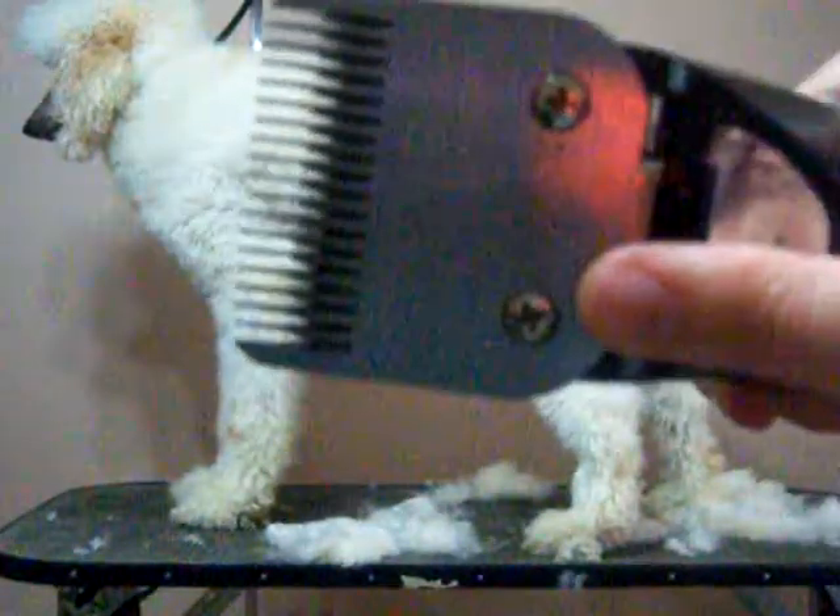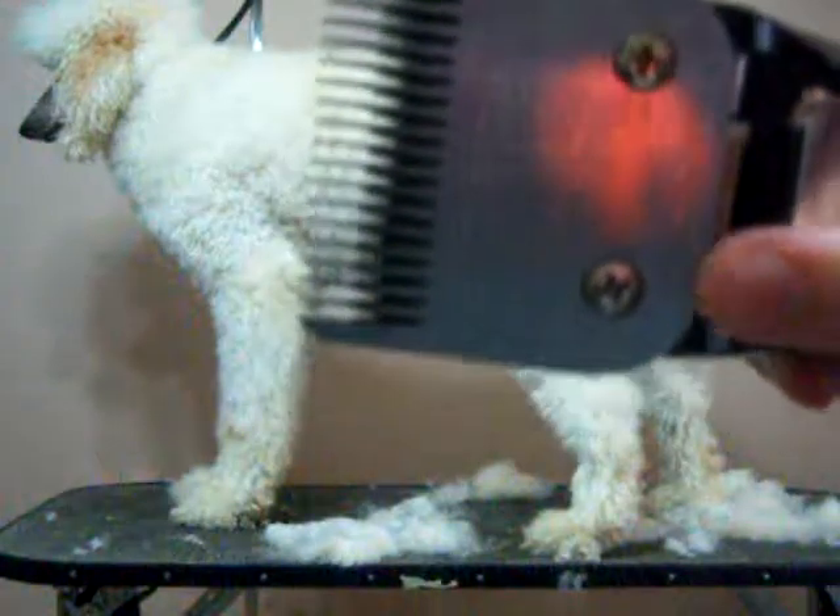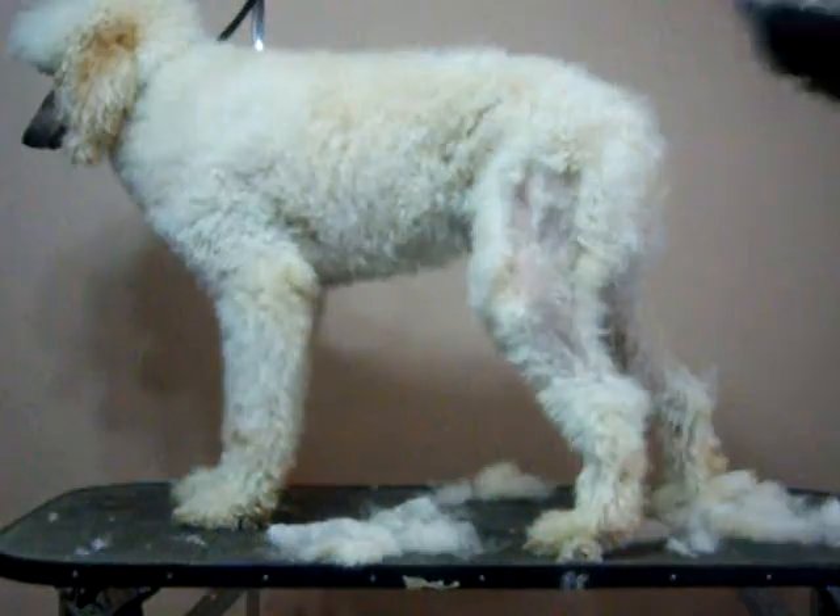I forgot to hit record. I use my Osters — these are actually a friend's because dude broke my Osters. I use a 7F blade if I really want to make it really nice and short. I prefer like a 3F or a 4F; it leaves a little bit more coat.